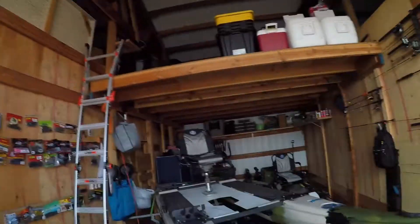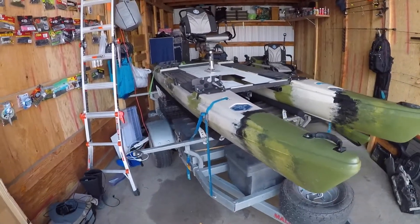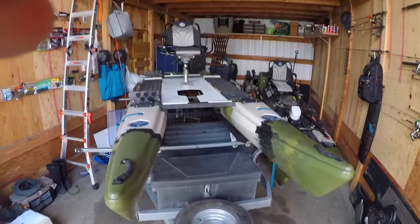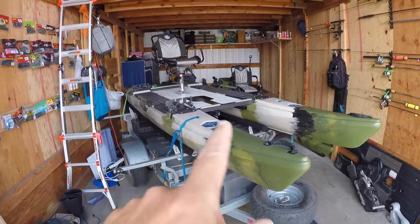Good morning folks, this is Country Boy 360. I got a really quick video — I'm actually asking for your help. I have some people asking what's better than having a Blue Sky 360 Angler to go out fishing. I would probably say my answer is to have two of them. You can see I got this one up here on the rack that was gifted to me yesterday, and mine is sitting back here on the floor getting ready to go tournament fishing.